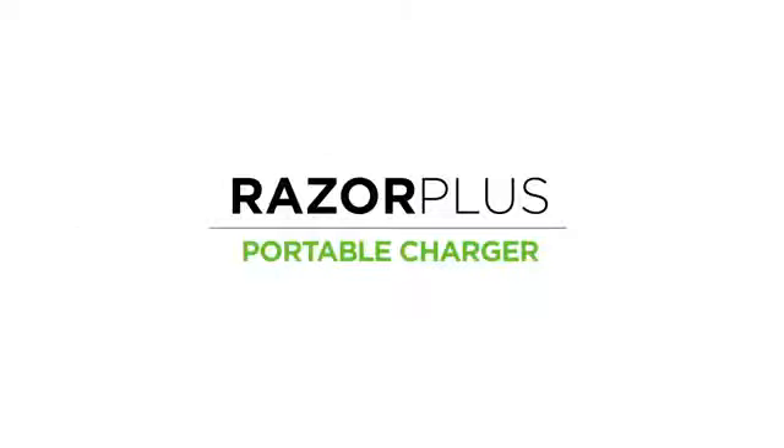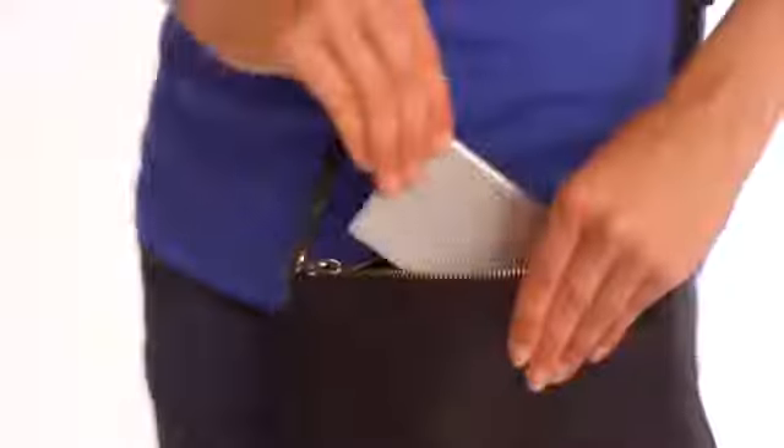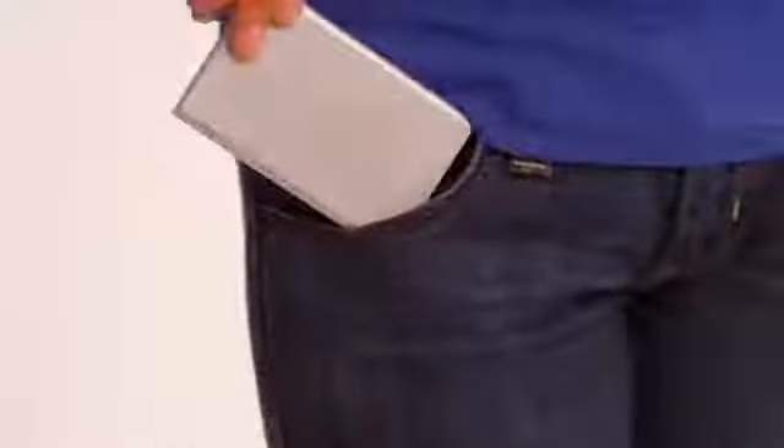Congratulations on owning a MyCharge Razor Plus! In this video, we will walk you through how to use your portable charger. Crafted from anodized aluminum, the ultra-thin, sleek design of the Razor Plus allows you to bring it with you wherever life takes you.